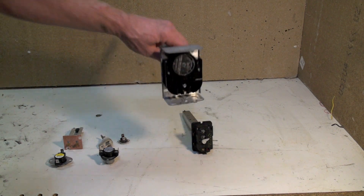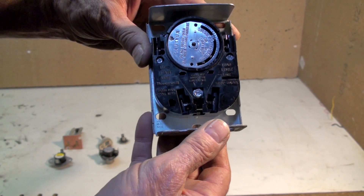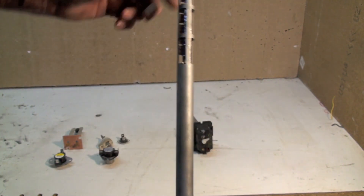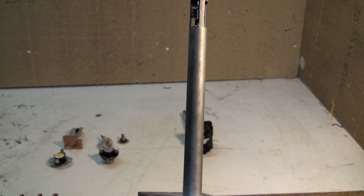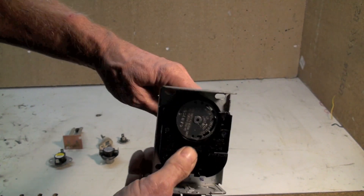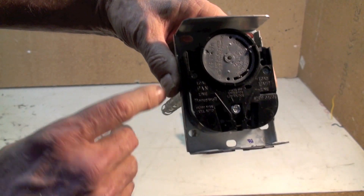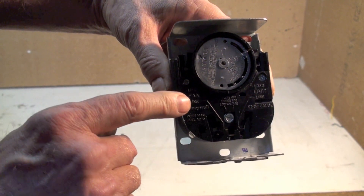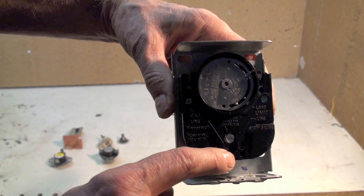The older stuff — what I call the FNL, or fan and limit. It has a probe that sticks into the heat exchanger of the furnace. This spiral bimetal rotates this shaft here. If you look on this side, it says 'fan' right there. There's a switch between right here and right there.